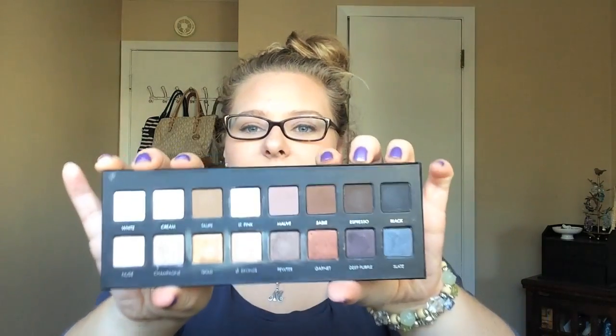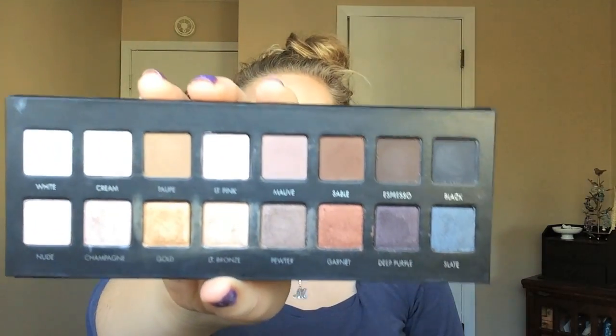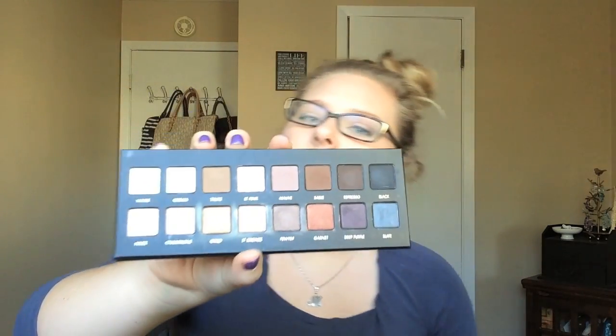This is my Laroque Pro Palette. I really do like it. I have used it some but there are no major dips or anything. Obviously you can see there are no major dips and I don't have any pans showing. You do see some brush marks but nothing crazy. This top row is all matte and this bottom row is all shimmer or glitter.